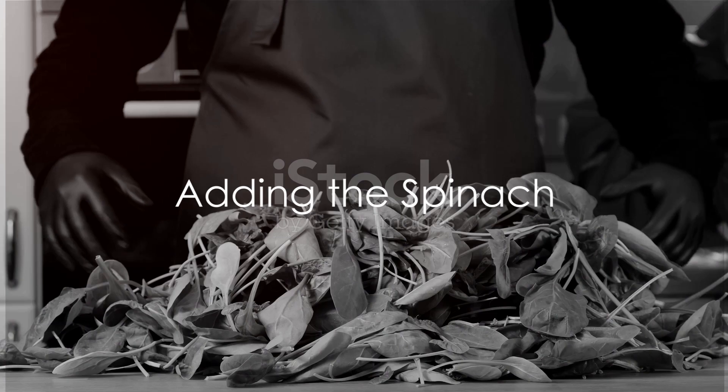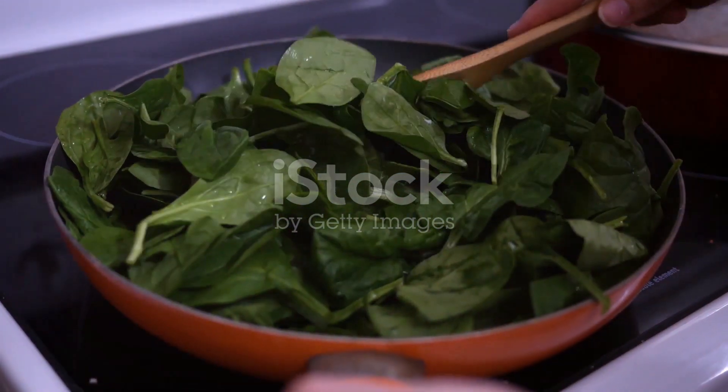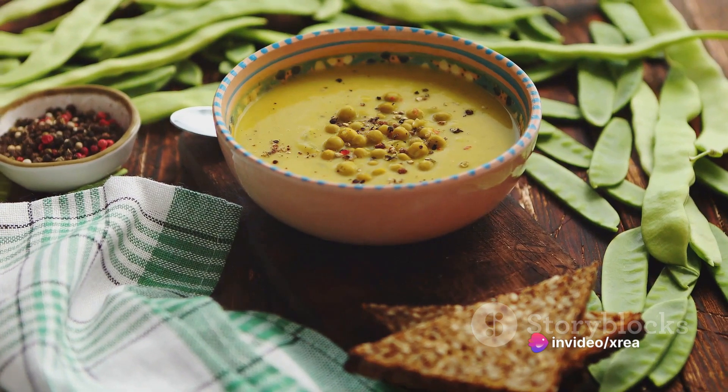Now it's time for the star of the show — the spinach leaves. Stir them in and cook for an additional two to three minutes until they've wilted. This adds a beautiful green contrast to the soup and infuses it with a fresh, leafy flavor.